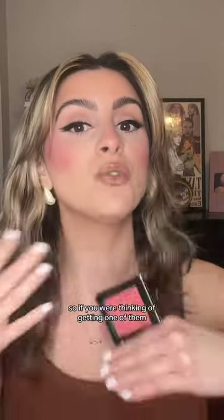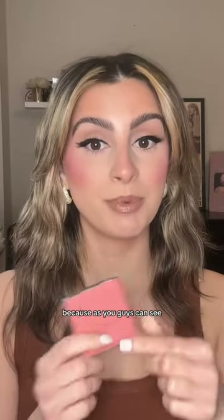Haus Labs blushes, in my opinion, are some of the best on the market. So if you were thinking of getting one, I don't think you'll be disappointed. I 10 out of 10 recommend going to Sephora and picking up one of the new Haus Labs blushes, because as you can see, it's gorgeous.